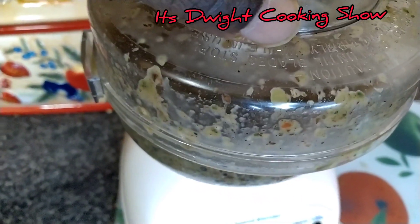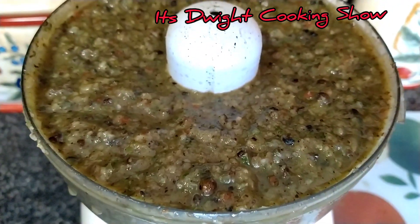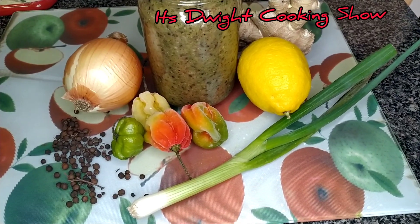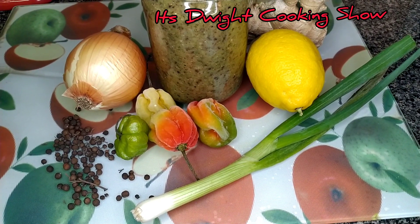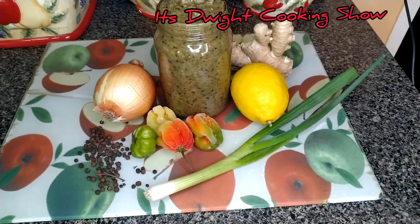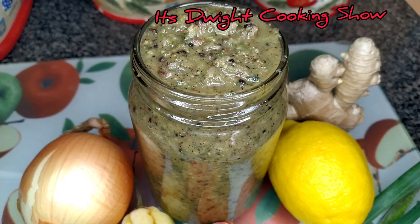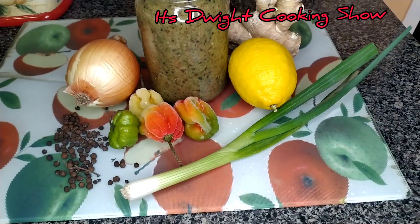Thank you guys for watching. Please remember to like, share and subscribe. Okay guys, here you go. I took a few peppers out the freezer because I've used up all the ones in the bottom of the fridge, so don't mind that guys, just for presentation. My jerk sauce. Thank you guys for watching. Please remember to like, share, subscribe.